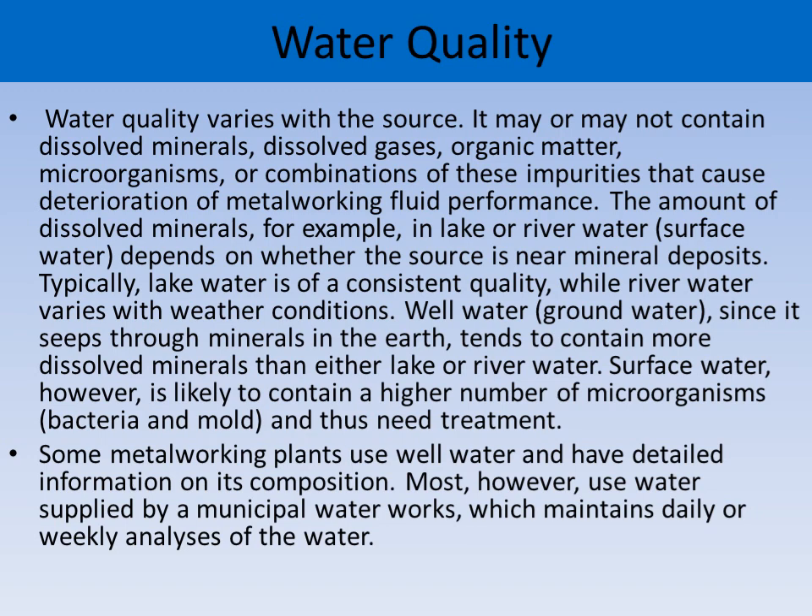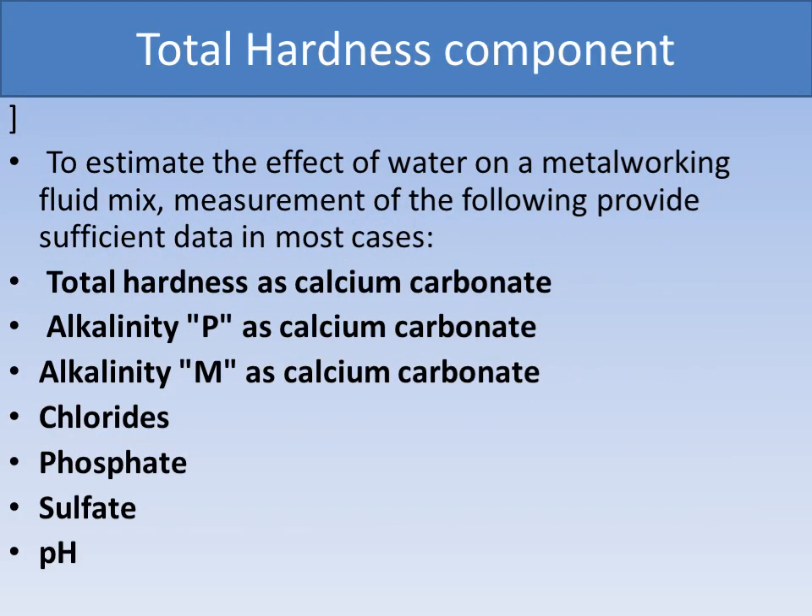To estimate the effect of water on a metalworking fluid mix, measurement of the following provides sufficient data in most cases: total hardness as calcium carbonate, alkalinity as calcium carbonate, alkalinity as MSA calcium carbonate, chloride, phosphates, sulfate, pH, or other major components which affect the total hardness.